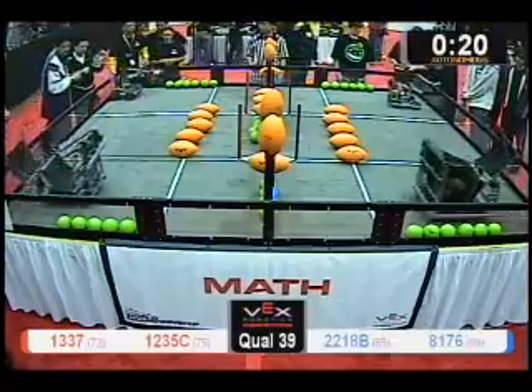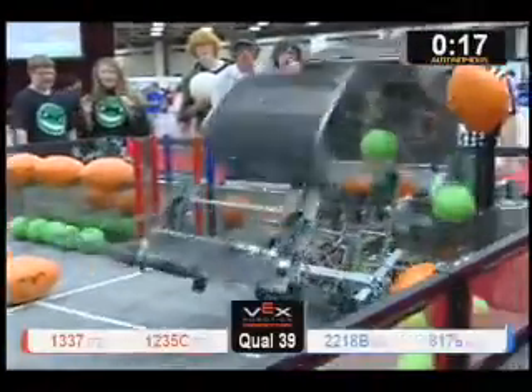Three, two, one, go. After a bit of a delay there, we got a good battle going on.